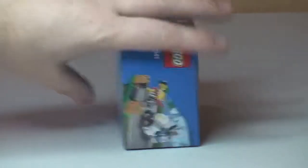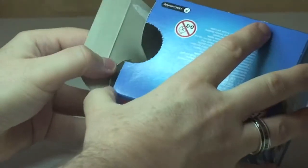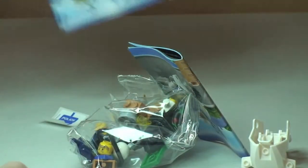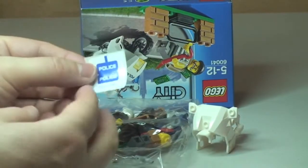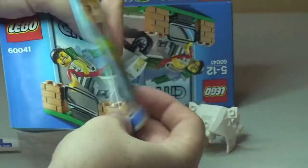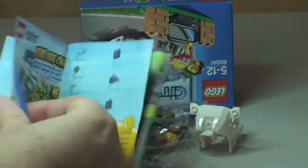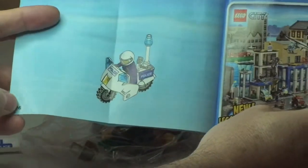Let's get this box opened up. So in the box we have one bag of Lego, we have this separate piece which is obviously for the cop's motorcycle, we have a small sticker sheet with three police stickers, and our instruction manual. We can see a small piece count, and as always a Lego City police scene because this is a police-themed set, with a total of 16 pages.